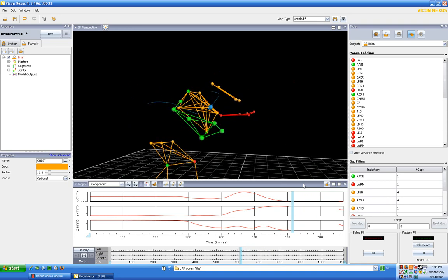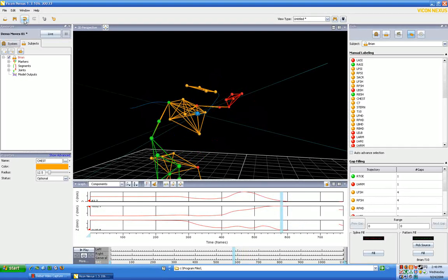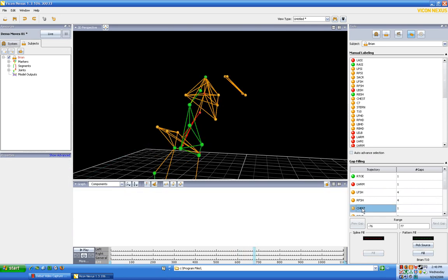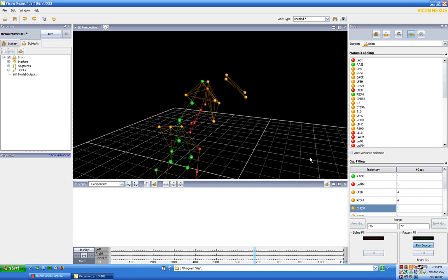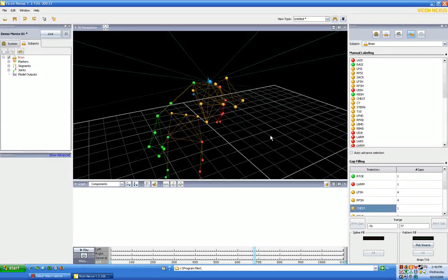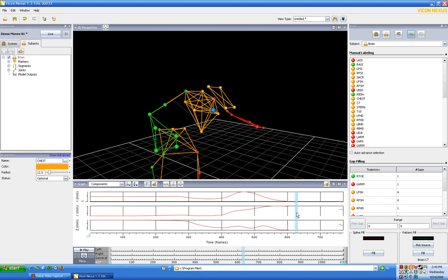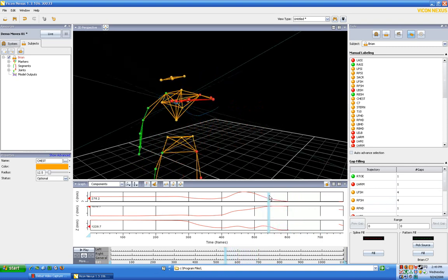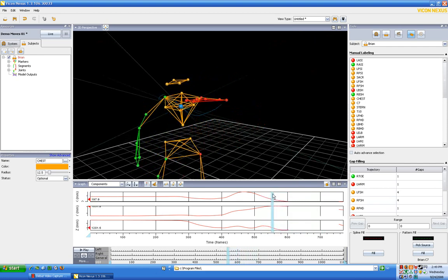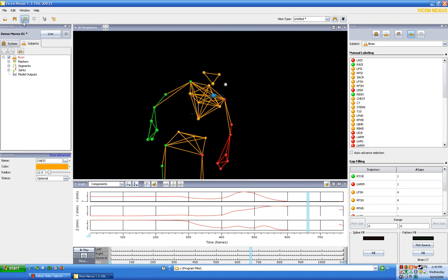There is some movement in the dot, so I'm not totally happy with what we have. The chest dot is moving up and down a little bit. So what we're going to do is undo that — our chest dot gap is now back. Let's try a different source: the C7 dot. We change to the C7 dot and the trajectory looks similar. Let's go ahead and fill and see how that looks. It's not perfect but a little better. We don't really have a better choice, so let's undo that and just leave it as a gap for now.